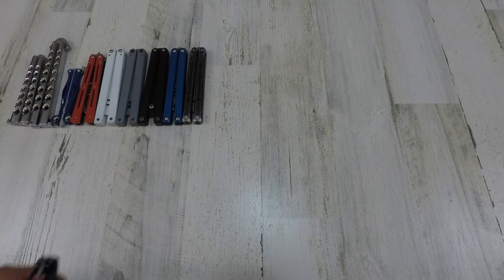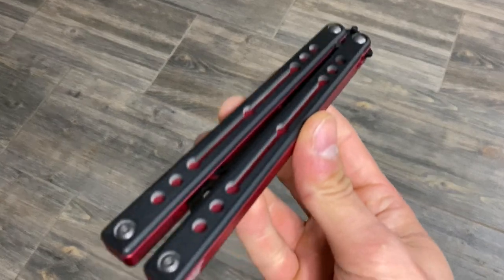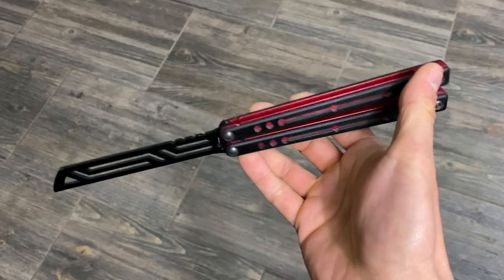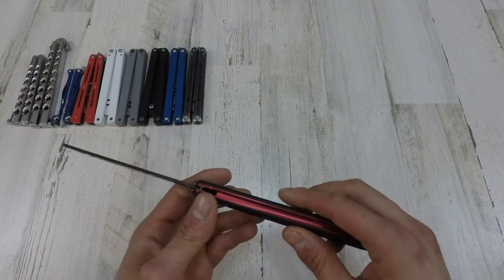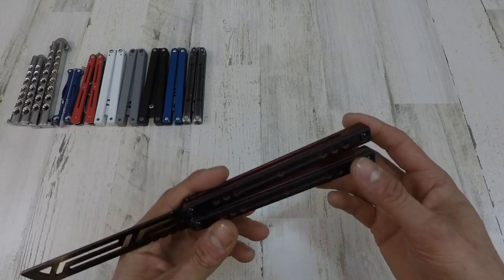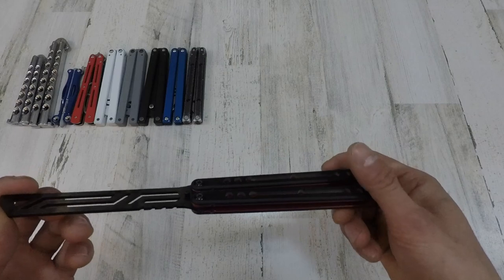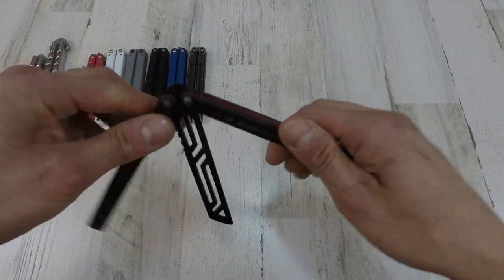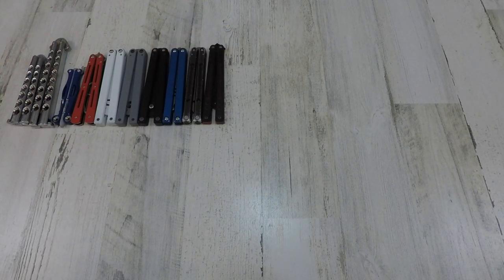Next up we got the Squid Industries Nautilus. Oh my god, this thing is just such a unique flipper. It's so cool, so light, and it's got such good grip on it with the G10 overlays. I love this thing. It's one of the few tank-style things that I love. Definitely pick up a Nautilus if you guys haven't already. I just love the whole black and red theme on it — it looks sick.